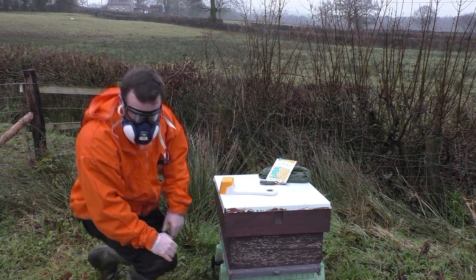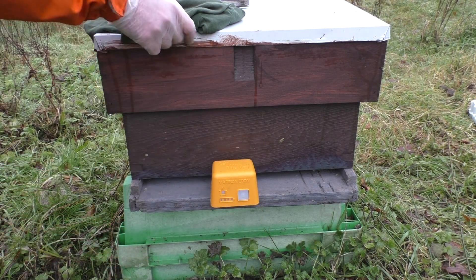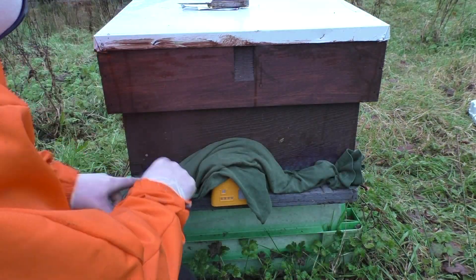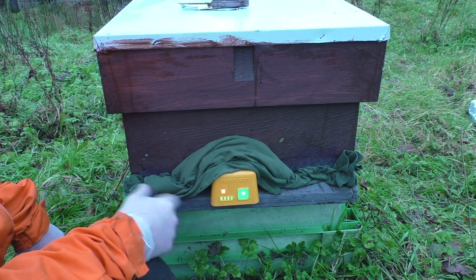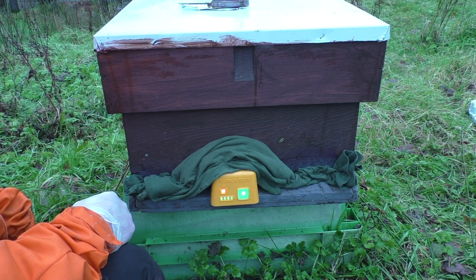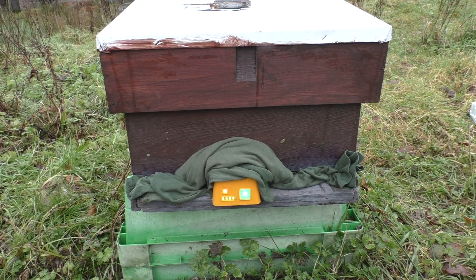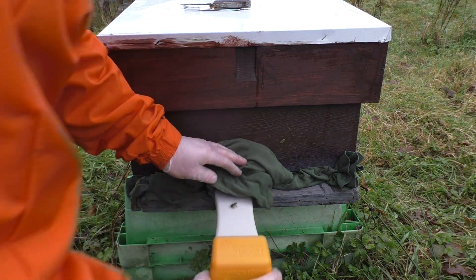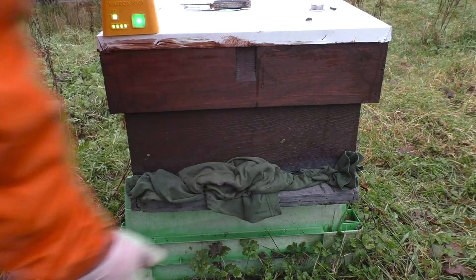That's ready to go in the hive. We've got the oxalic acid in the Varox Eddy. We're going to place that inside the hive just like so. Now it's on and indicating that it's doing its job. We're just going to keep that shut for roughly 10 minutes and then remove it.